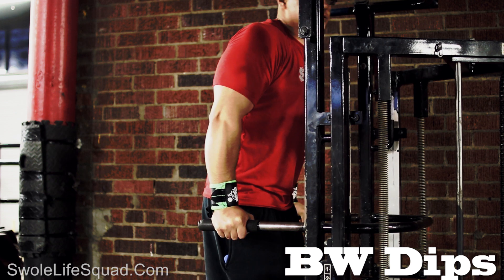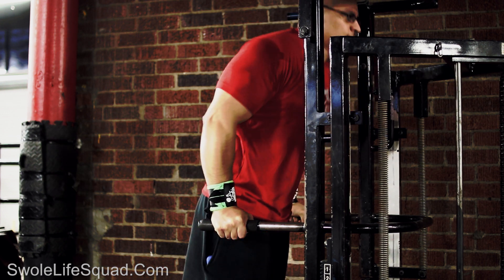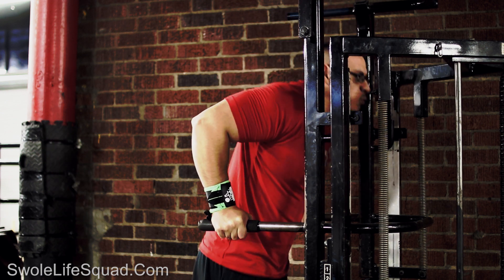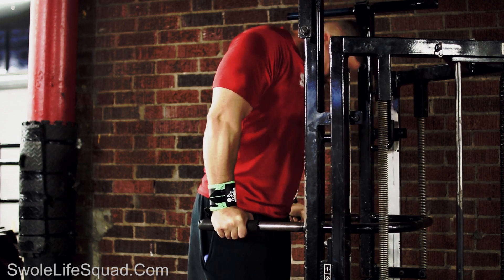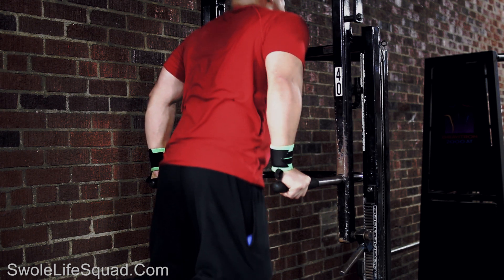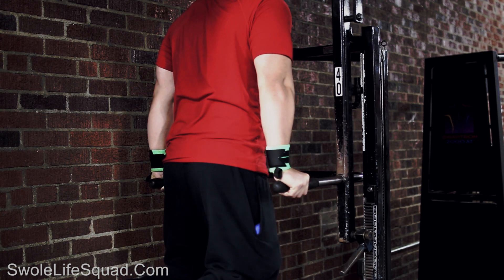The last exercise is bodyweight dips. When doing these, keep your head up. On my first set I had my head down, which caused me to lean too far forward — that shifts more focus onto the chest rather than strictly the triceps. He told me to keep my head up and my body as stiff as possible so it works strictly the tricep. The range of motion depends on you — some people can go down real low, others can't. Go just low enough to feel it and extend all the way up.